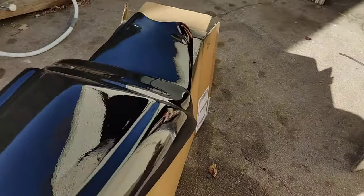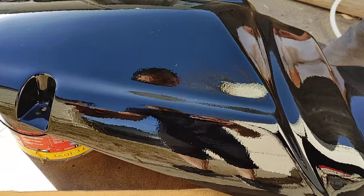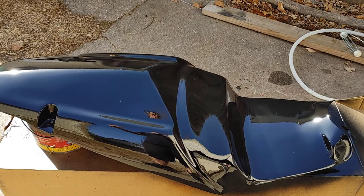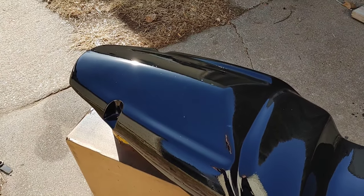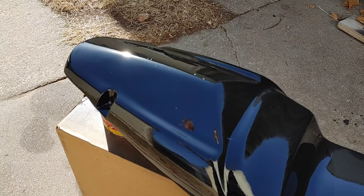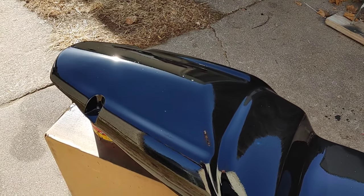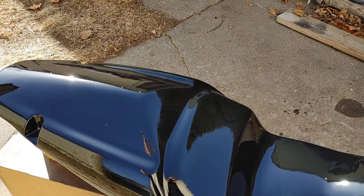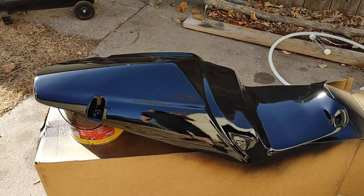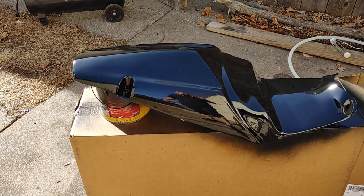It doesn't look any worse than my bike. I might do a light wet sand on it just to get the debris out, but besides that this is what it's going to look like. The good thing about this clear coat is if you get oil, gas, or anything on it, it will not lift up like regular rattle can spray paint. This is a clear coat with hardener - it's the same thing that auto body shops use, only difference is it's in a can instead of a gun. You do have to use a respirator. I'll probably do a light wet sanding once it's all dry to get some of that trash out.